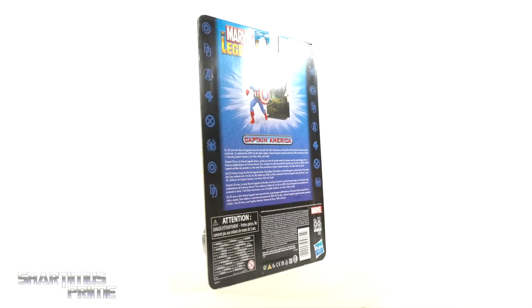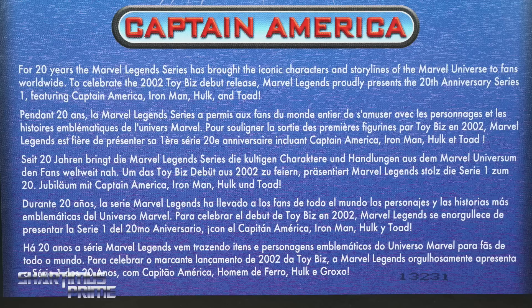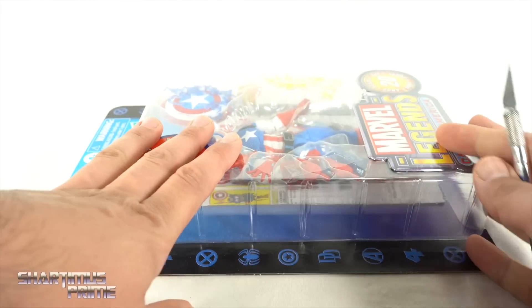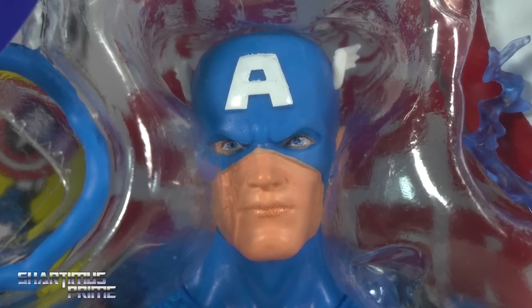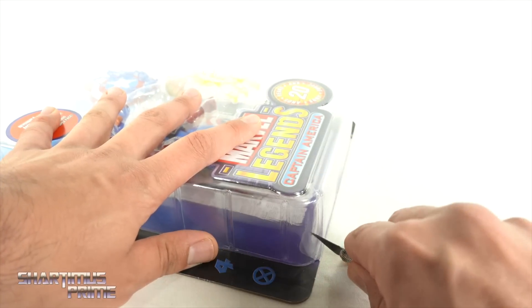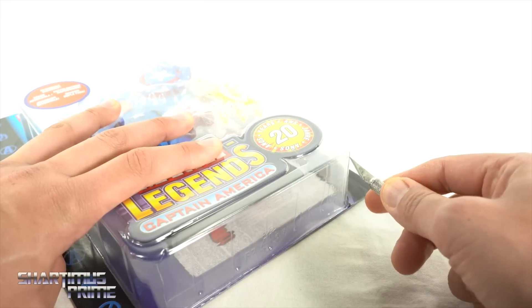I really like the packaging they have with this figure. You can see a read-up on the back — if you want to read it, go ahead and pause. There's not much more on the top or bottom, so let's get to it and slice this thing open. Right from the beginning, I'm noticing a little misfire with the paint applications on the face, so I'm already kind of bummed out. Anyway, let's slice this open.